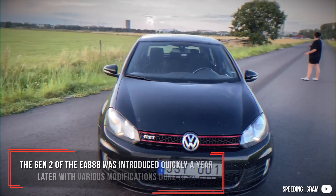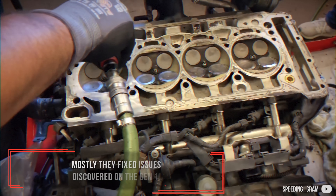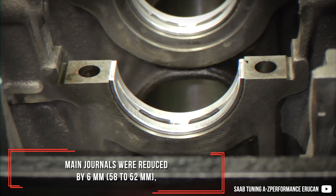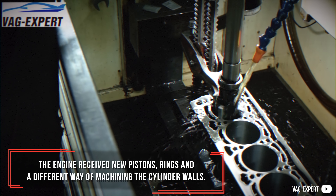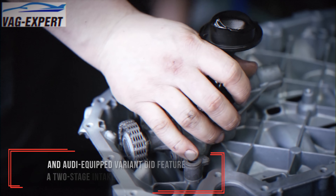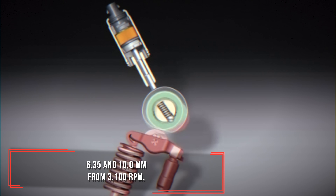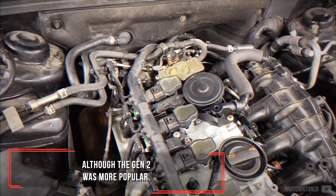The Gen 2 of the EA888 was introduced quickly, a year later, with various modifications done to it. Mostly they addressed issues discovered on the Gen 1, but also improved efficiency and friction. Main journals were reduced by 6 mm, from 58 to 52 mm. The engine received new pistons, rings, and a different way of machining the cylinder walls. A variable oil pump was a standard feature, and Audi-equipped variants did feature a two-stage intake valve lift control — 6.35 and 10 mm — from 3100 rpm. They were both manufactured alongside each other for some time, although the Gen 2 was more popular.